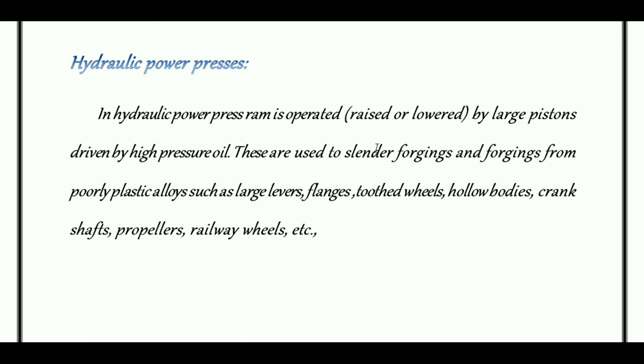These are used for forging from over plastic alloys such as large levers, flanges, toothed wheels, hollow bodies, crankshafts, propellers, and railway wheels. These are used in forging and over plastic alloy forging.